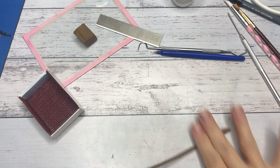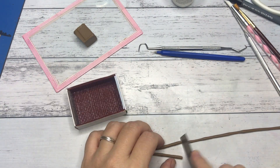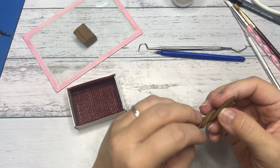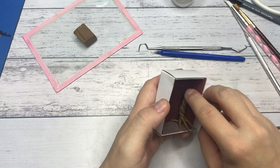Now for some cute details — I rolled out a thin snake of brown clay, cut it into three to four pieces, and twisted them together to make the tree. I placed the tree in the corner and added texture.